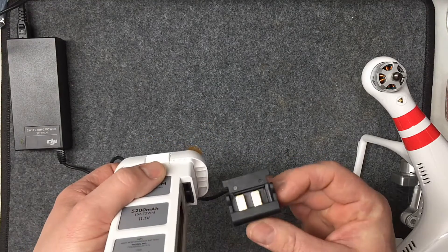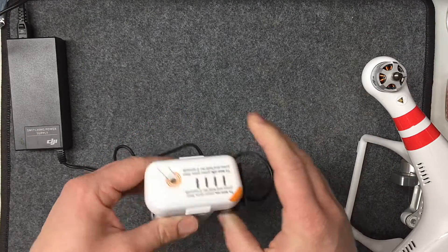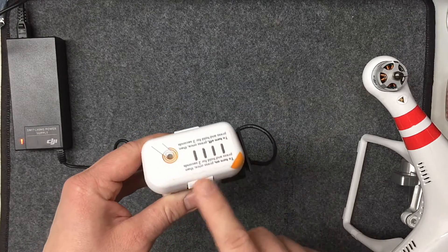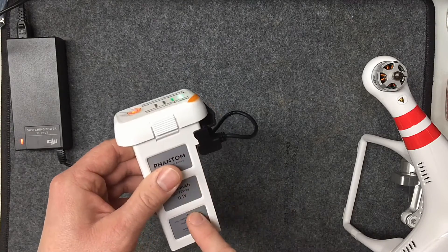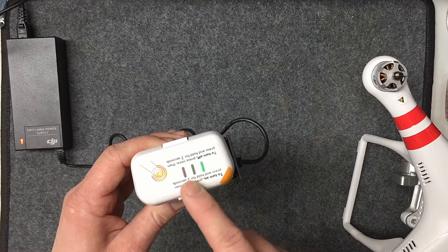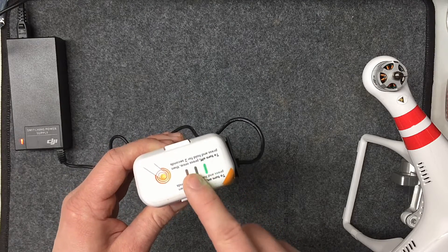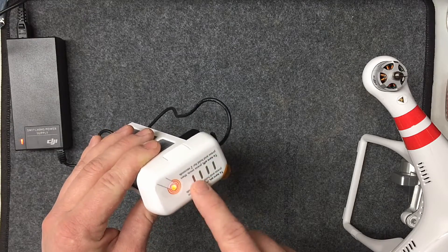Then simply plug it into the port on the side here — it only goes in one way. Stick it in all the way and the built-in charging strategy will automatically balance-charge all the cells. It'll show a progress bar until it gets full, then shut off automatically. When you see it shut off, you know it's completely done.